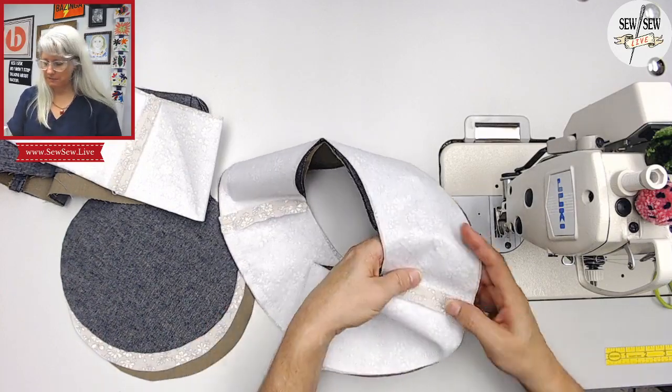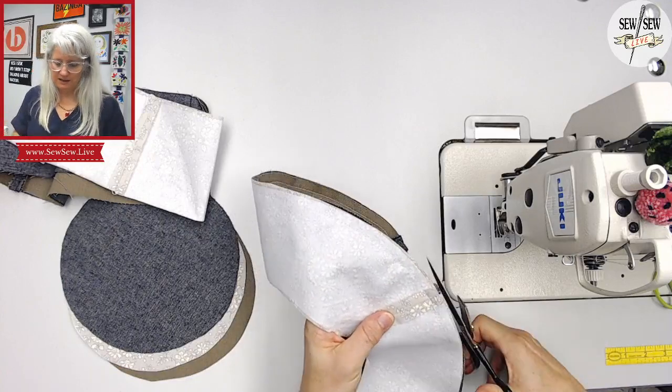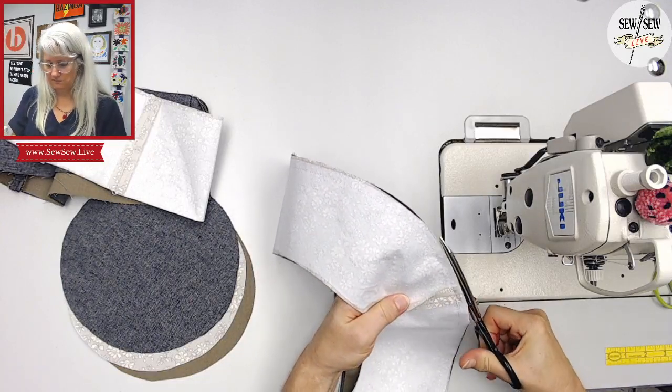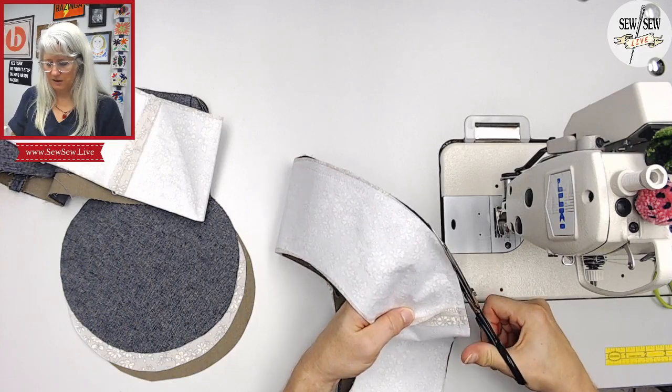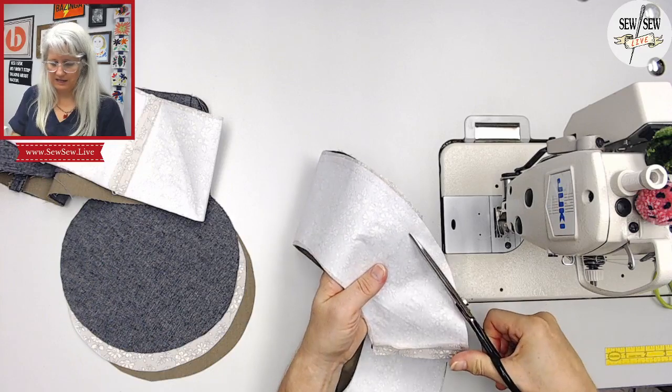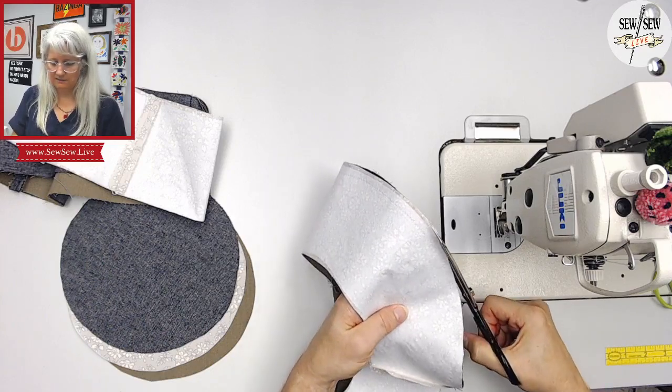Press and topstitch for the brim. I'm going to trim this down a tiny bit — just make it a smooth curve so that when it starts breaking in and I see this little cut edge through my hat, it's nice and smooth.